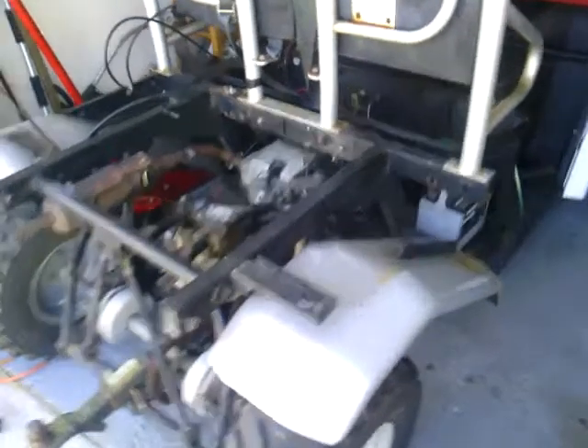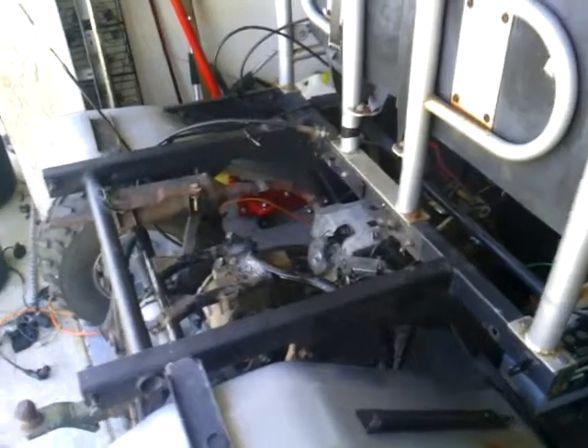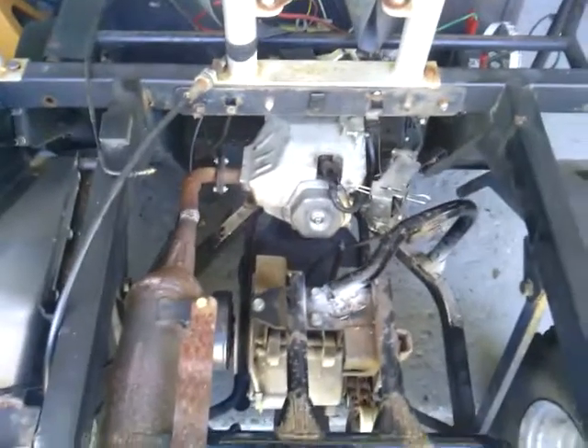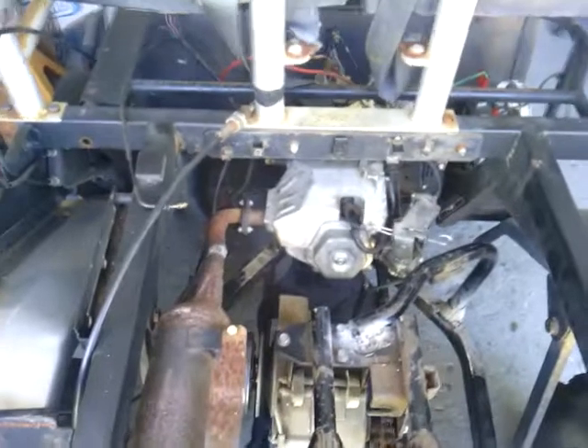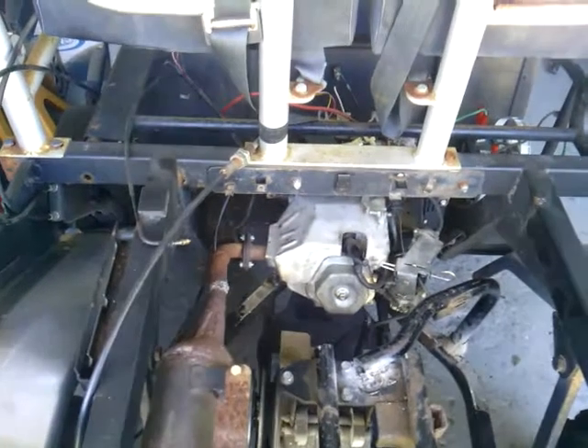All right, here we are — this is how you make your Yard Dog bigger and better. This is a Scout 4x2; went from the 10 horsepower to a 12 horsepower big block.